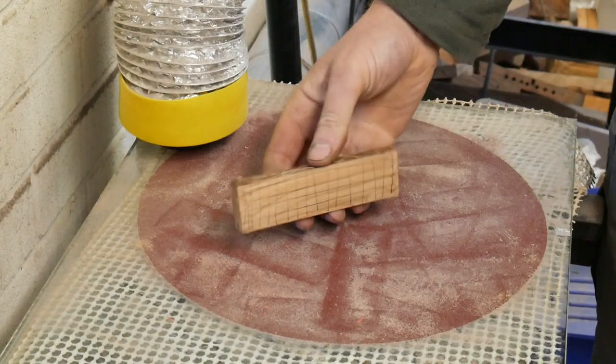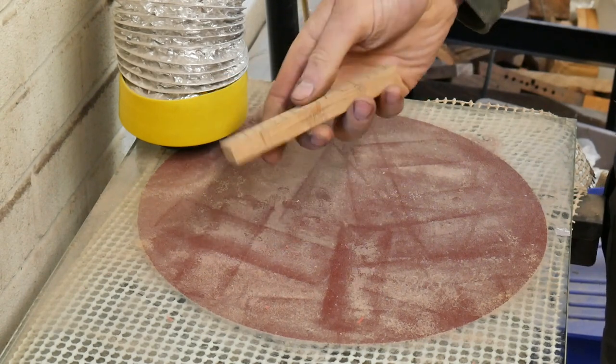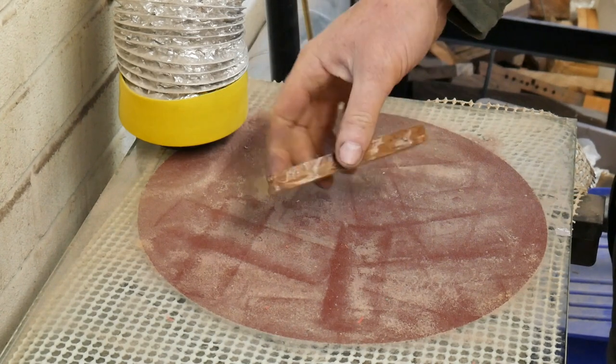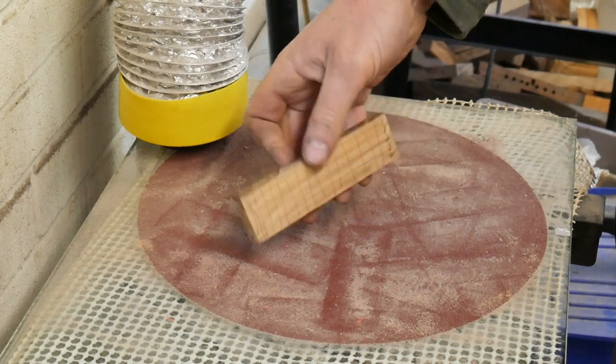Just a quick one before I start sanding this — this is yew wood. Yew wood is poisonous, so take extra precautions anyone that works with it.